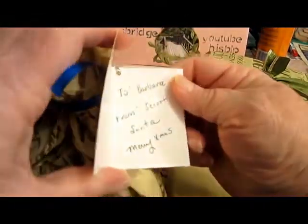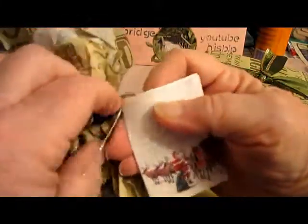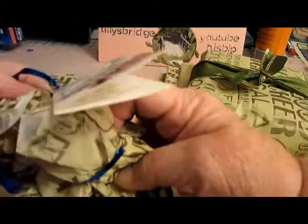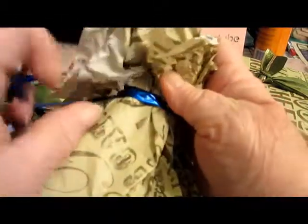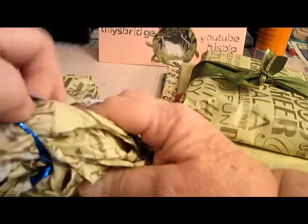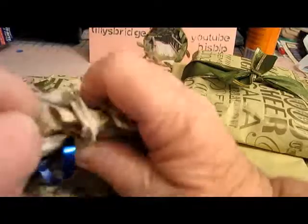This one has a little note: 'To me, from Secret Santa, Creating the Crafty Life.' Am I so glad I joined! Am I so glad I have these friends who are so generous — I cannot believe it.